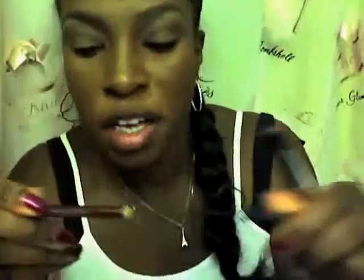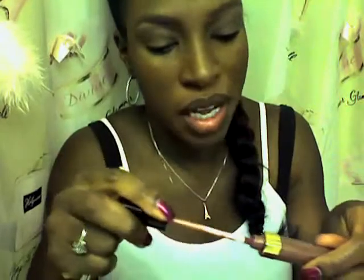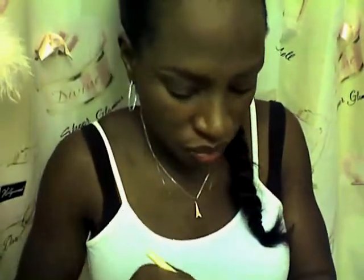I'm applying a Fleshtone pencil to line and define. Then using Billy B's number seven lip brush, I apply Chanel's Gloss Lumiere — I put it on the back of my hand first, then take my brush and work it on as quickly as possible before time runs out.